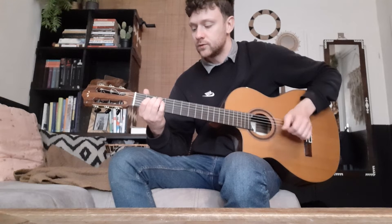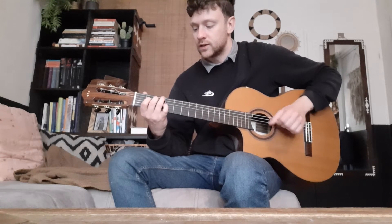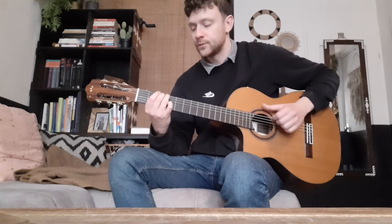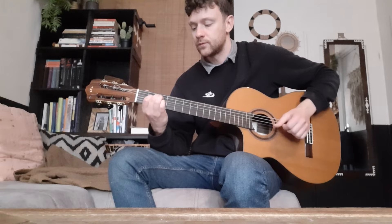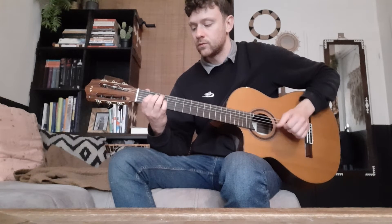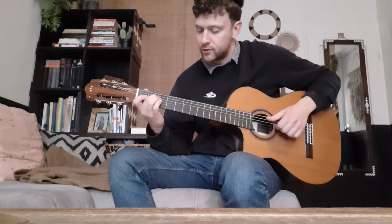You can use this G note. Here I'm playing the second fret of the D string.